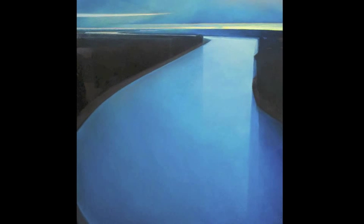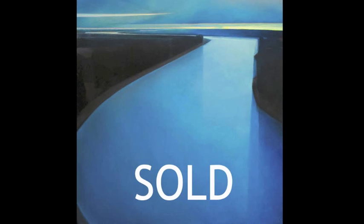And it's done. Now to let it dry for a few months, put a varnish on it, frame it, send it to a gallery, and hope it sells. In my good fortune, it did sell at the Craighead Green Gallery in Dallas, Texas.